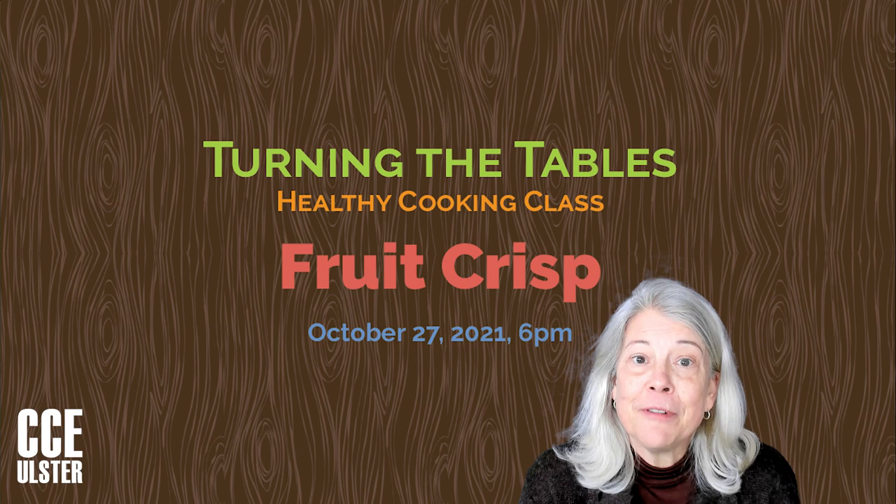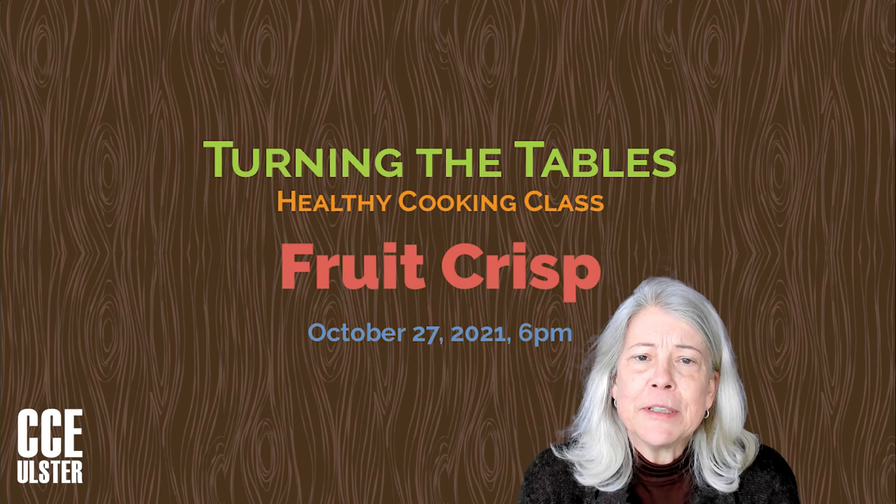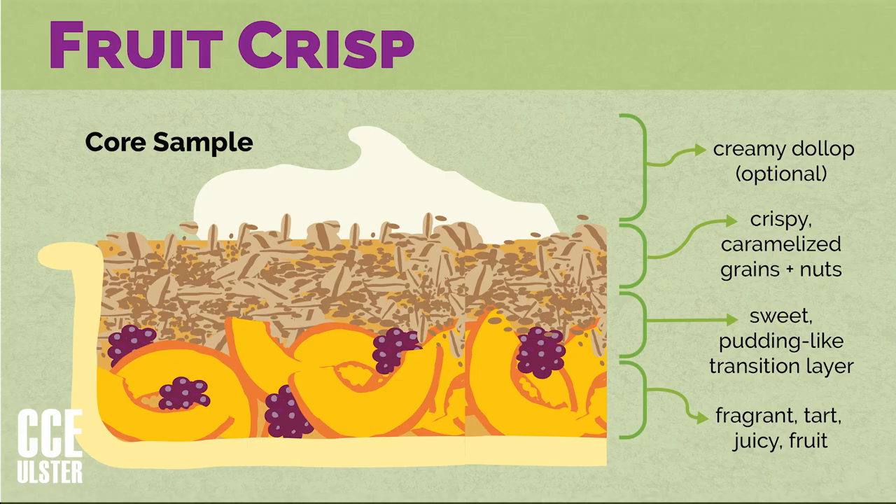This class is about how to make fruit crisp from whatever fruit you've got on hand, whatever nuts you've got on hand, and whatever grains you've got on hand. Fruit crisp has several layers. At the bottom, it's got a fragrant, tart, juicy fruit layer, and on top, a crispy caramelized grain and nut layer. In between, it's got a sweet pudding-like transition layer that might be one of my favorite layers.